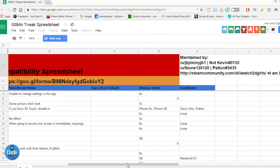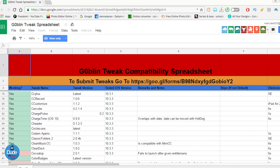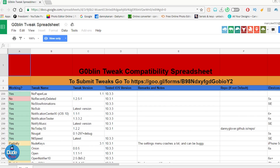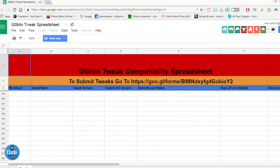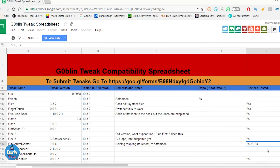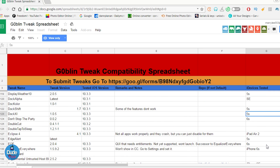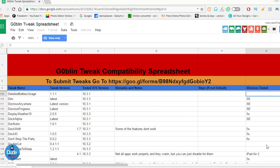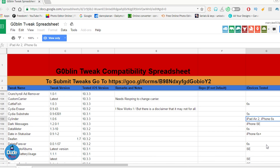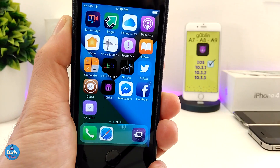There's another thing I want to share — check the description down below. I've attached a document where you can see which tweaks are compatible and working with the Goblin jailbreak. It also shows supported devices, which ones are working, which ones are not compatible, and a lot of other information. You can go through that document to find answers to many common questions that people keep asking about.